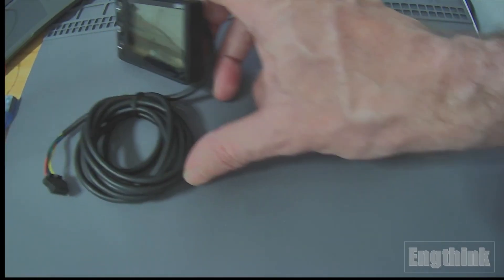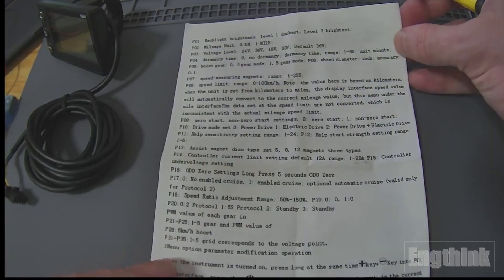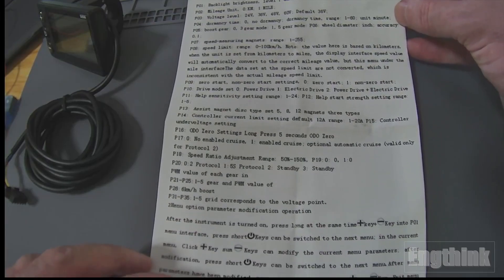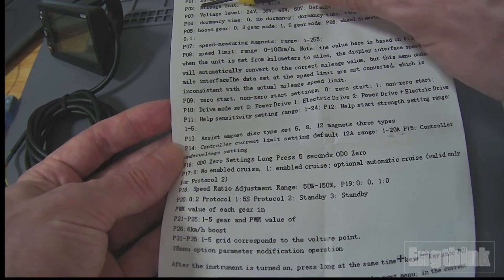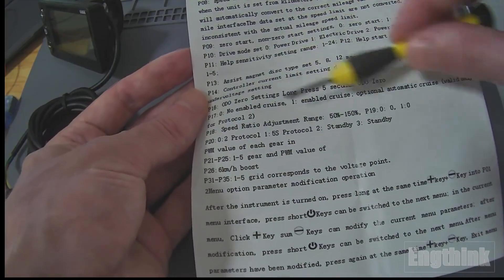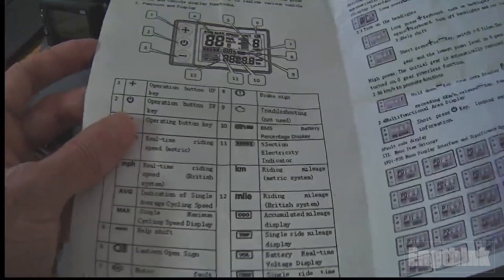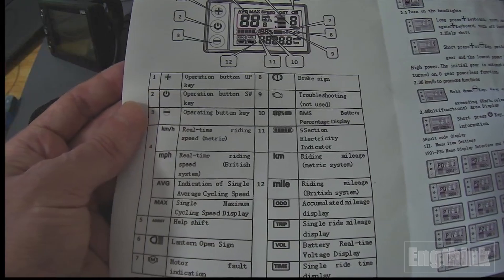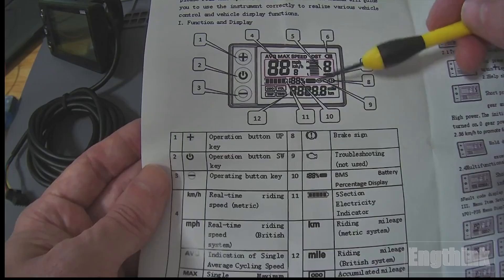Let's start with the manual. I bought the LCD and it comes with the manual in English. Despite coming from China, the documentation is in English and is very good. As you can see on this page, we have all the information on parameters. The parameters start from P01 and go until P35. In the next page we have the manual regarding the buttons, and the indication of each position on the LCD display.